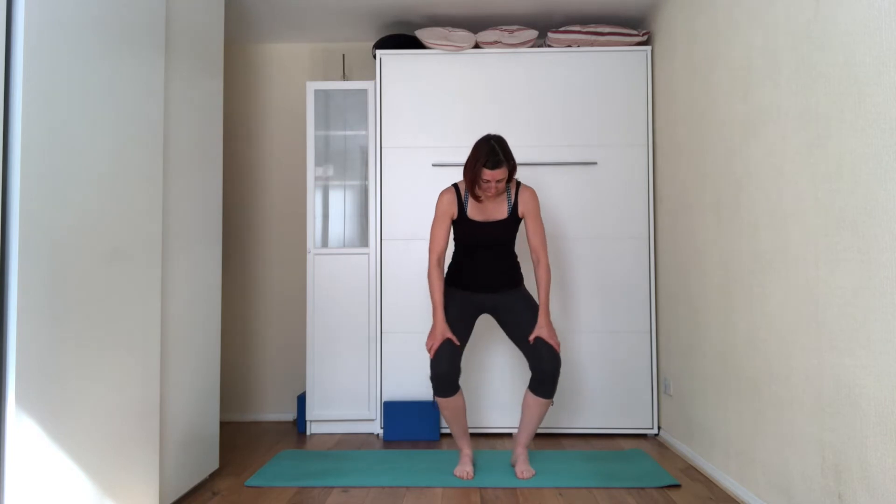And then the other direction. Come back up, hands on the hips, stretch the right toes and then start creating circles one way first. And the other side — stretch the toes first and then start making circles first, and the other side.